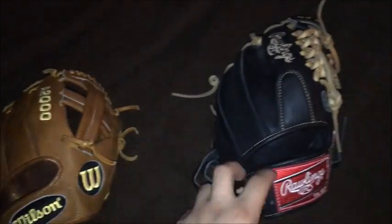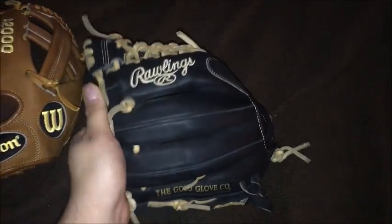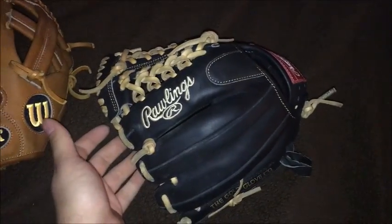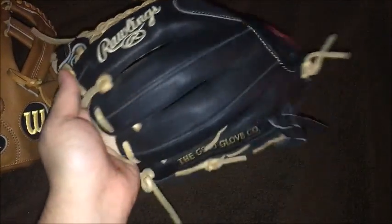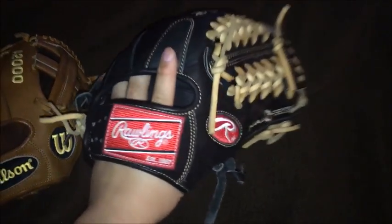I don't really like the idea of a training glove — I'd rather just get used to my game glove. So I traded both of these for a really cool glove that I'll actually use, probably more than the Bryant for baseball. It's a Wilson A2K — I'm not going to tell you which one — and it's not brand new but it's close to new.